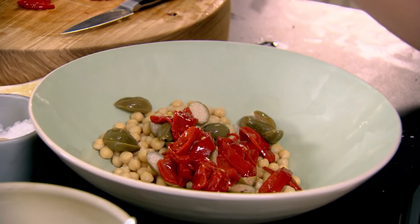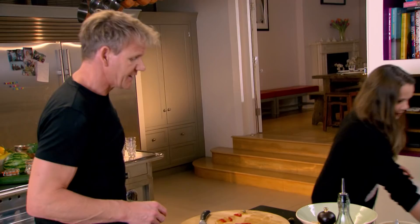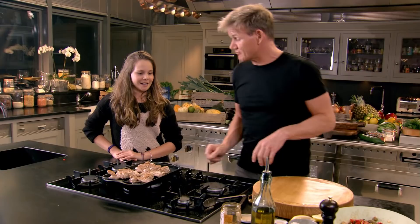Yes please, thank you. Give it a little mix with your fingers. The chicken's grilling skin side down — because it keeps it nice and moist. That's right. Now we'll start the watermelon salad.